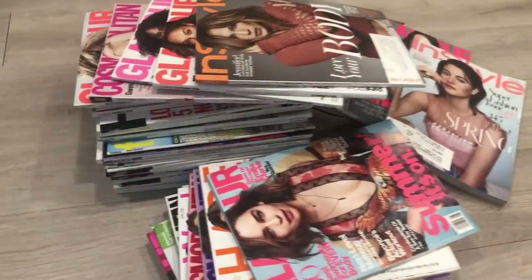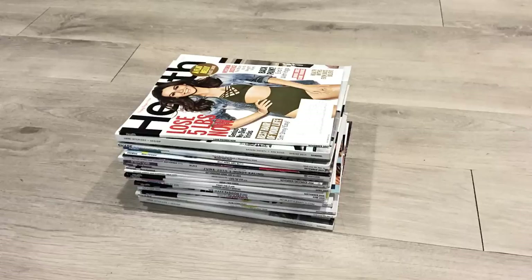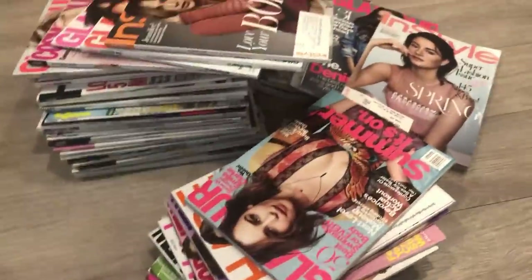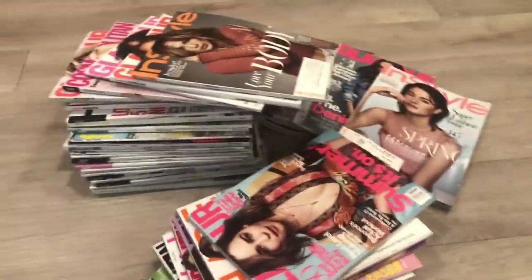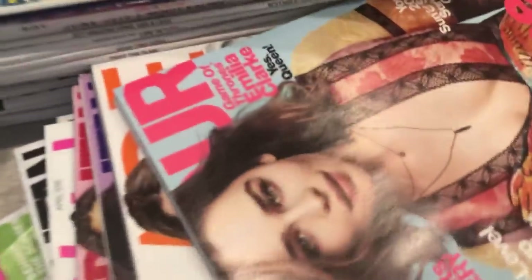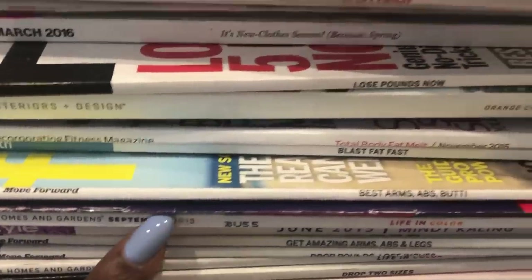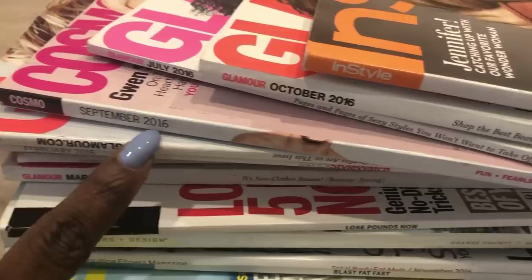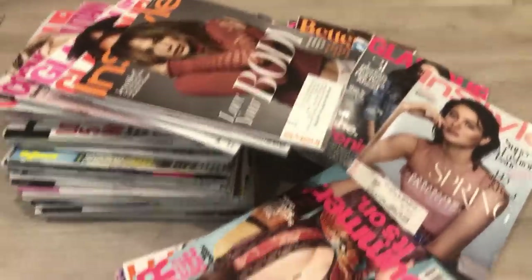Hey guys, Unifessentials here. So I have a lot of magazines because I mistakenly subscribed for them without even knowing. I have accumulated tons and tons of magazines over the years. They still look good, so I felt guilty throwing them away. As you can see, these are 2015, 2016, some of them are 2017 — so they're pretty old. Instead of throwing them away, I'll show you guys two different DIYs which you can use old magazines for.